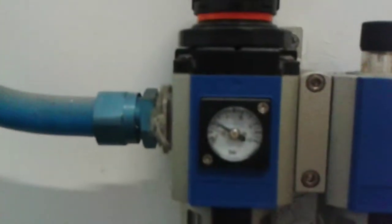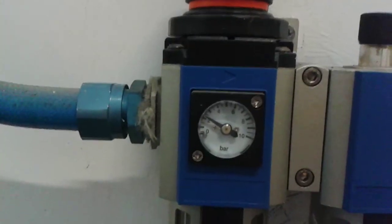I've set the pressure regulator to around one bar, and it's blown out the nozzle.